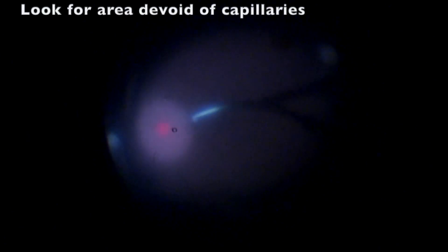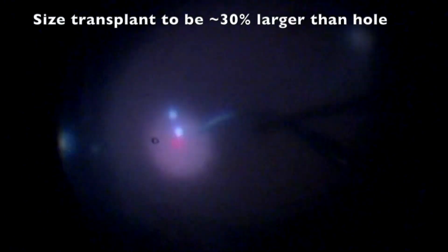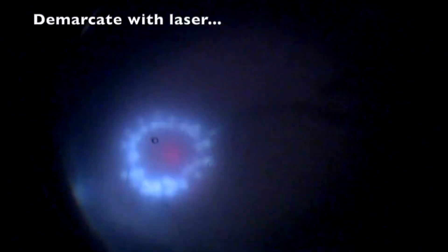A superior harvest site in a relatively avascular area is recommended. The graft area should be 30% larger than the macular hole, so both endolaser and diathermic marks should be performed around the graft.